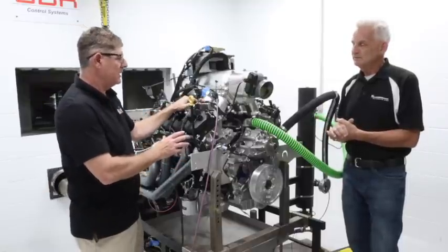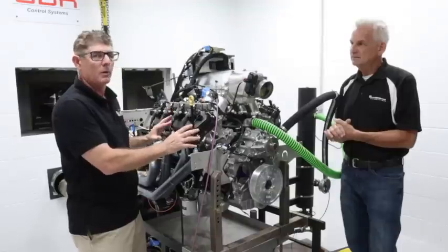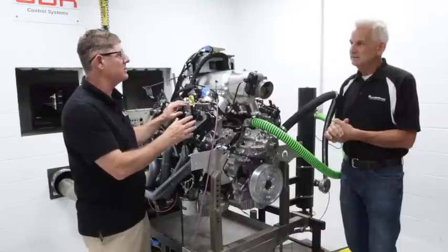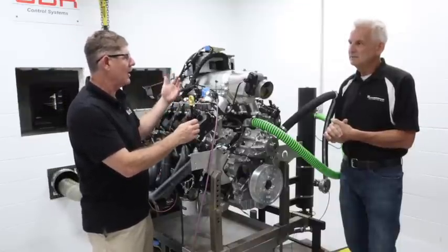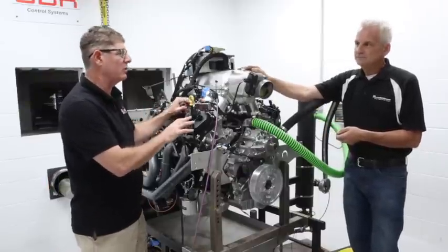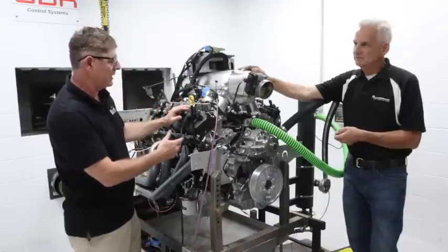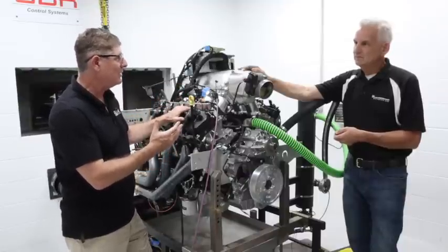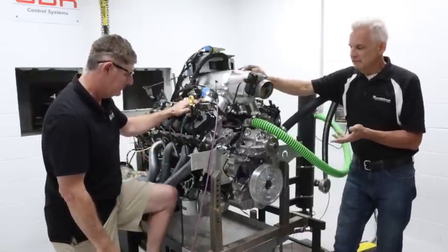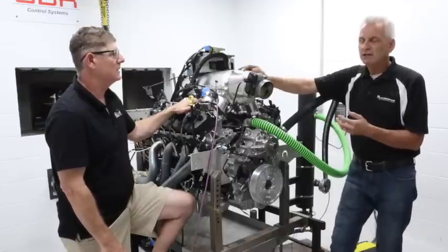Like you mentioned, this has a tight ring package and it's only 12 to one compression — it's really a blower motor bottom end. It's very robust. You don't want boost leakage or blow-by because of the increased cylinder pressure. If you were building this for just motor, you could loosen the ring package, bump the compression, and do some things with the combustion chambers. We made 790, and if we played with the calibration a little bit, we might get 800.